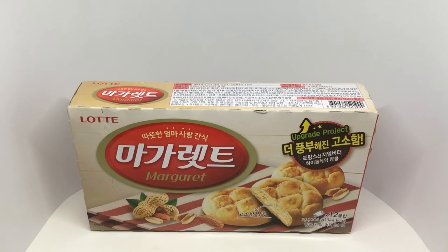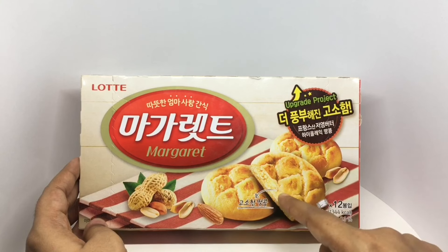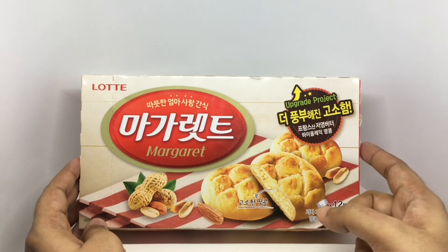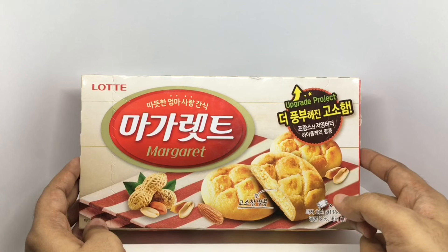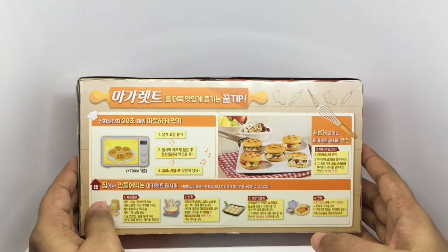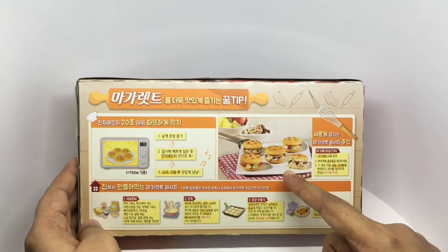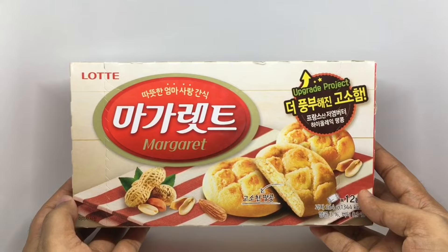Let's take a look at these cookies. This is Margaret by Lotte. Looks like it has a peanut filling in the middle. You get 12 packs and this costs around 450 rupees or about five dollars. This is from South Korea. They have a fun recipe on the back to try. So let's taste it.